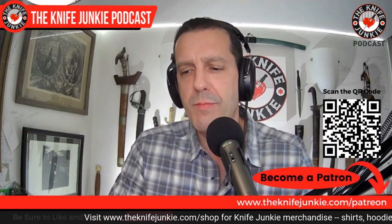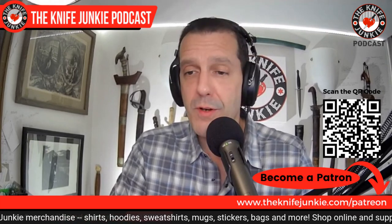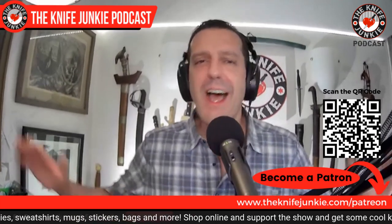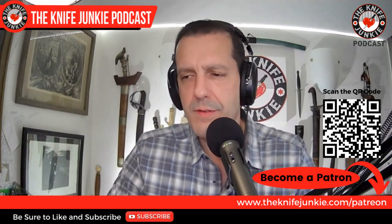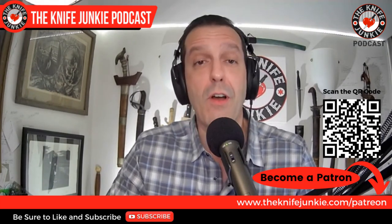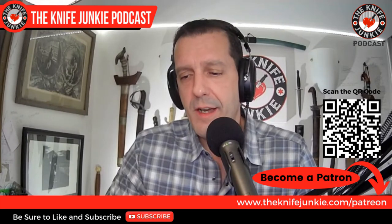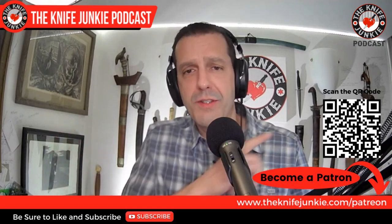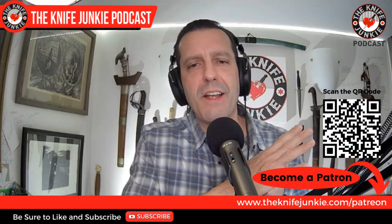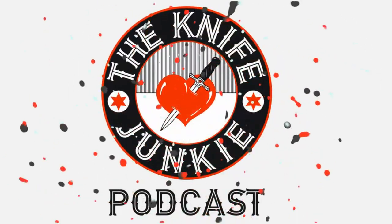Thank you so much to our Patreon patrons — it's really been helpful. We've been using that money to pay for the show, and I'm going to use it to pay for upgrades. I need a new microphone, I need a new table, a whole bunch of stuff, and the funds from Patreon really help with those costs. So thanks — I really appreciate it. If you want to help support the show, go to theknifejunkie.com/patreon or scan the QR code on screen.